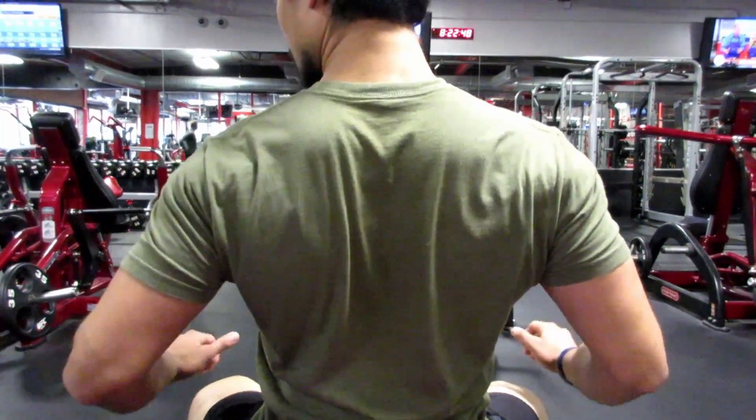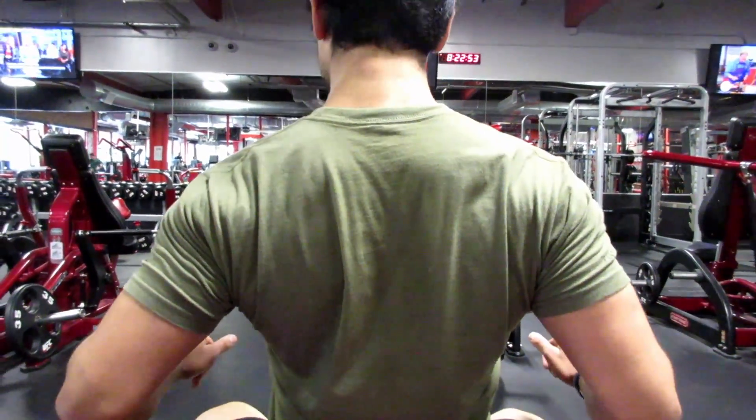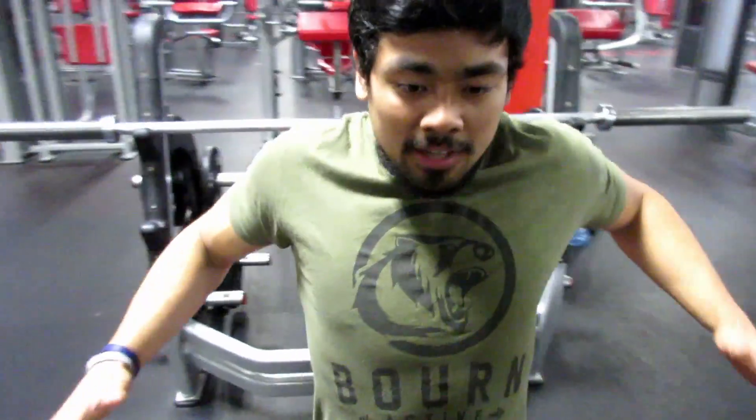Think about your lats being that shelf for yourself as you bench press — you have a nice wide base so you don't wobble around too much. We'll take a look from a rotating angle: I go up, back, and down, then we'll take a look from the side.